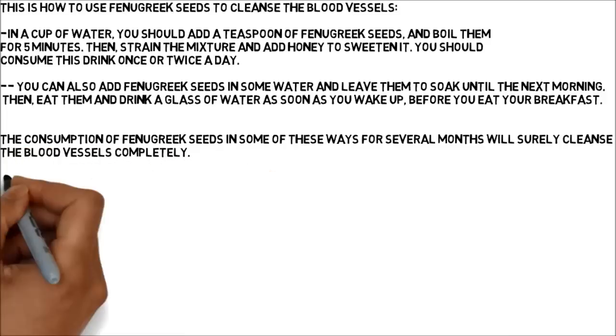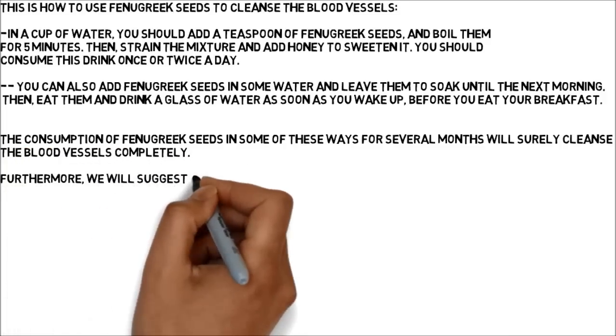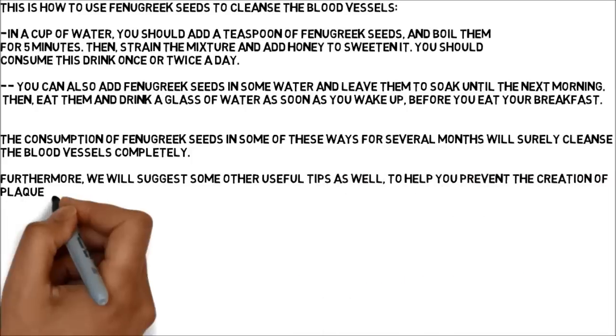Furthermore, we will suggest some other useful tips as well, to help you prevent the creation of plaque and clogging of the arteries.